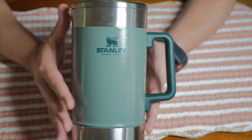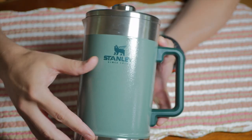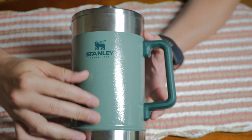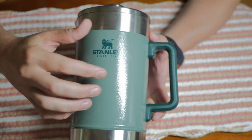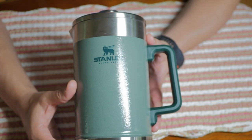Stanley states it'll keep liquid hot for four hours, cold for nine hours, and iced for 24 hours. You can see it's that classic Stanley green, a green hammered finish. That's a very popular finish these days. This is one of the original products in series with that hammered finish.